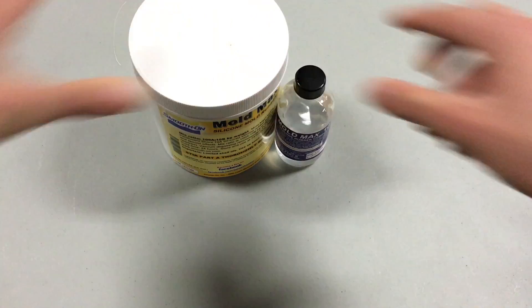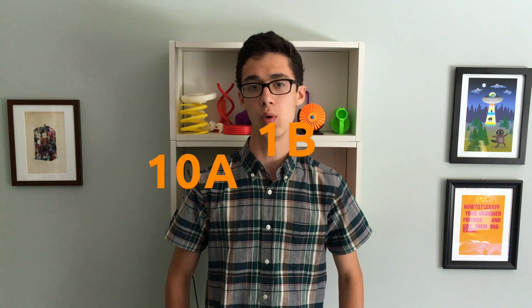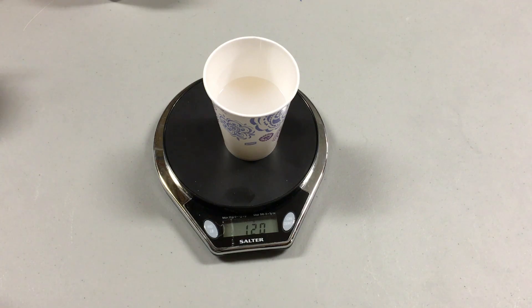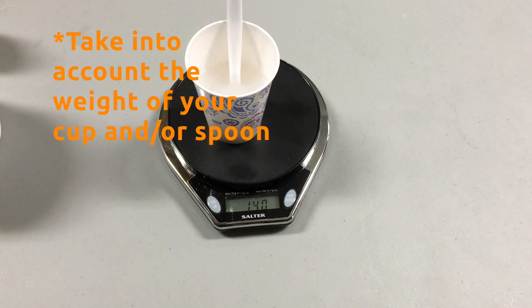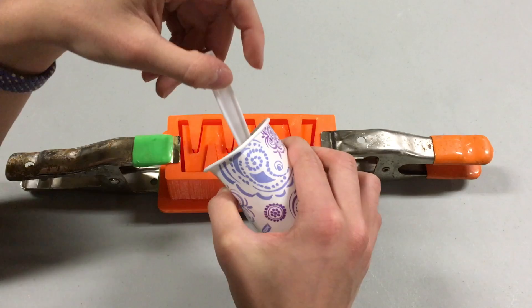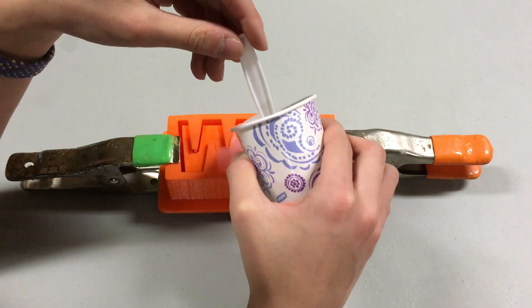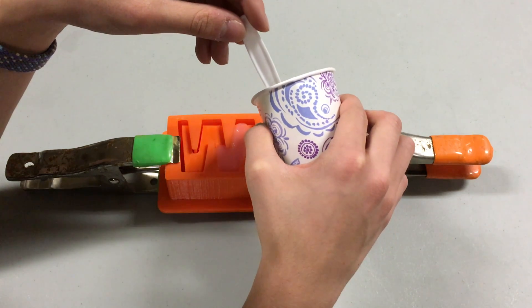Mix up some Moldmax 10T silicone. This is a different silicone from what I normally use in my projects in that it's much less soft than a material like Ecoflex 30. It is also mixed in a ratio of 10 to 1, meaning if you have 10 grams of Part A, you should mix it with 1 gram of Part B. For the main mold, you're going to need about 130 grams, so start by mixing 120 grams of Part A and 12 grams of Part B. Stir it thoroughly. Drizzle the resin into the mold slowly and steadily, taking short breaks to let any bubbles rise out. Let it cure for about 24 hours.